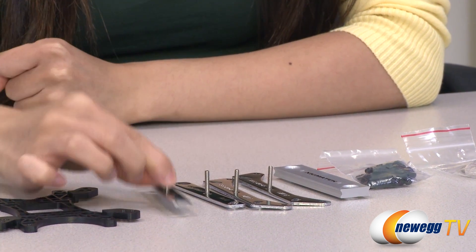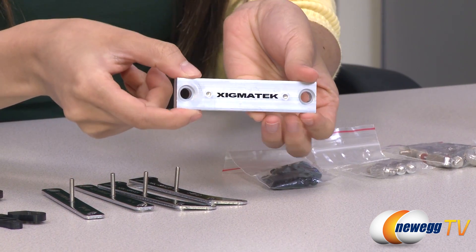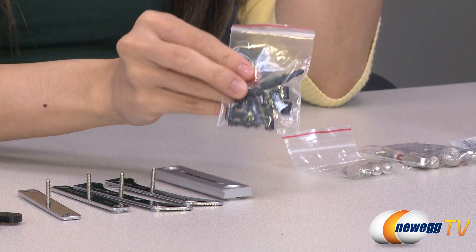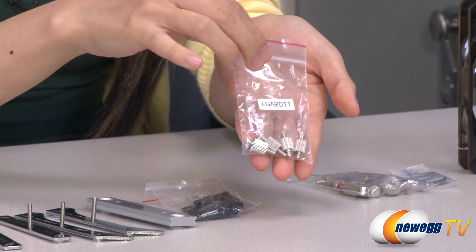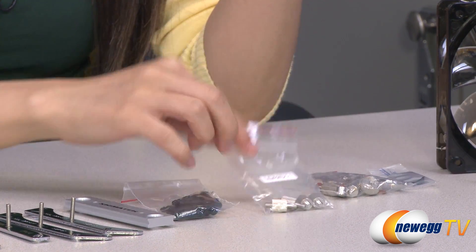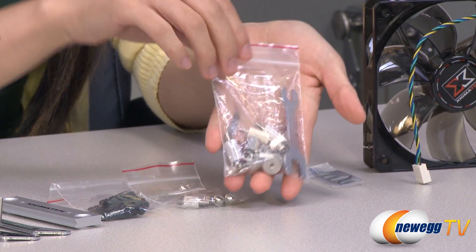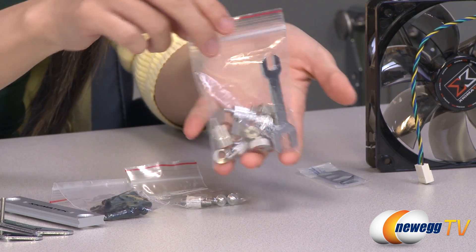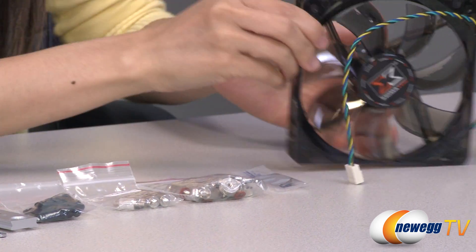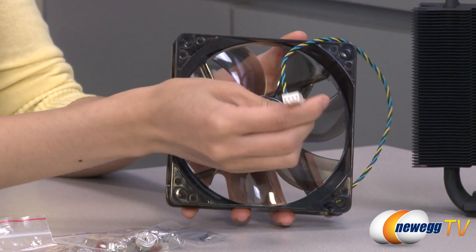And over here we have some Intel mounting clips, AMD mounting clips, this crossbar that goes across the base of your heat sink, some rubber mounts for your fans to reduce vibration, and LGA2011 standoffs. Note that you will not need to use the backplate that comes included because it comes with a universal backplate. Here is a bag of the rest of your socket setup hardware, some thermal paste, and your 120 millimeter fan.